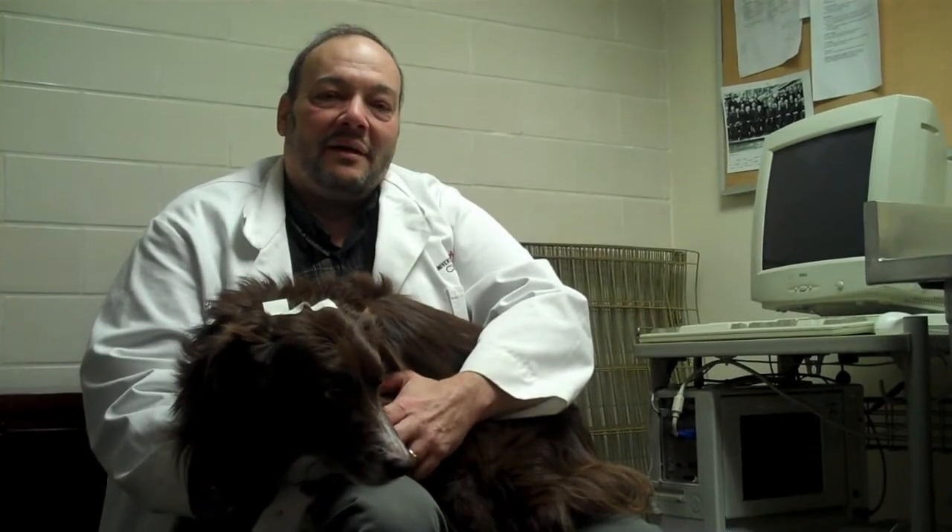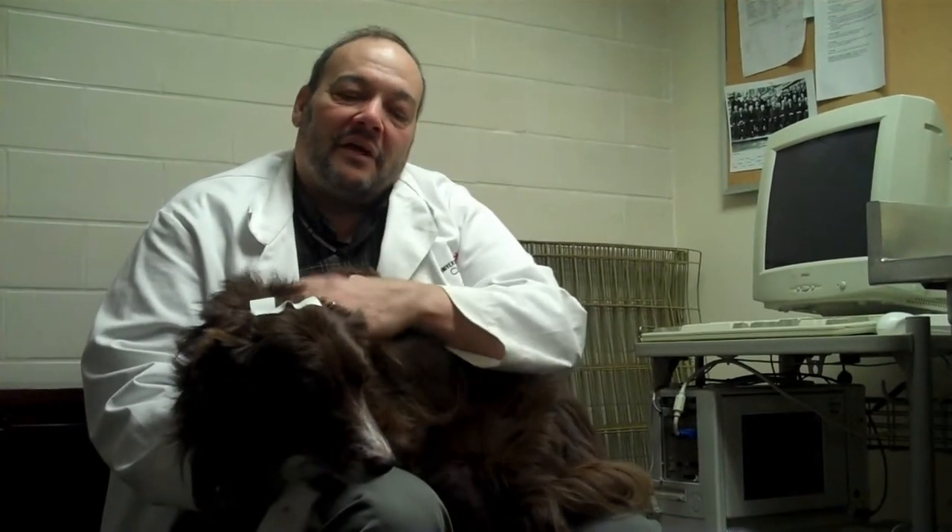Hi, I'm Dr. Pete Scheifele at the University of Cincinnati's Fetch Lab. Today we're going to be running a hearing test on this Border Collie Q, and when getting ready for the hearing test, there are a number of things that we have to do.